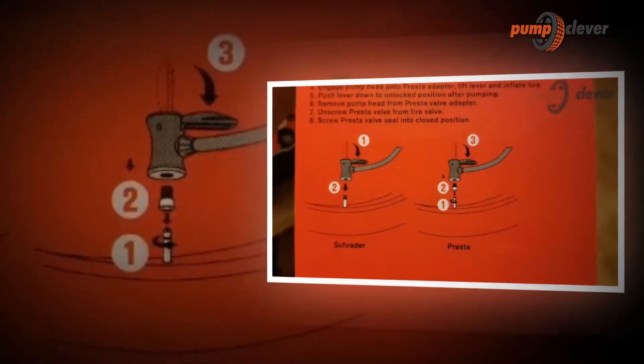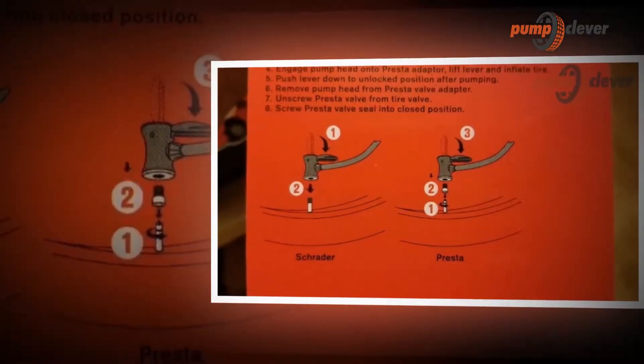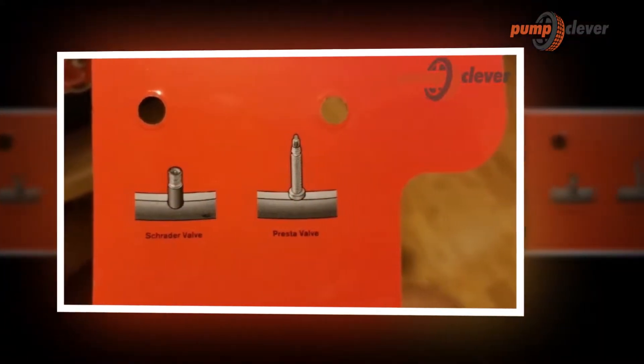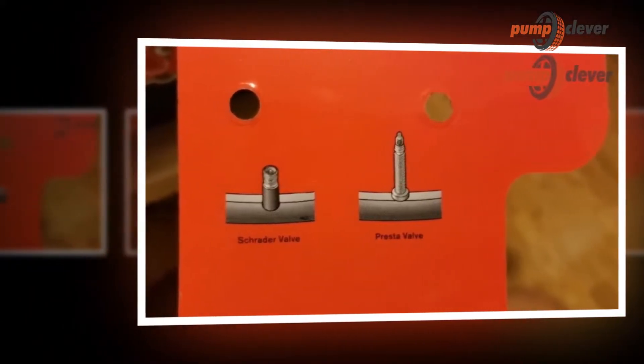Note that to install tubeless tires, new types of foot pumps are emerging — they contain a reserve of air under pressure. Once filled manually, this reserve releases in a fraction of a second a large amount of air into the tire. The effect is guaranteed, with no need for a compressor.